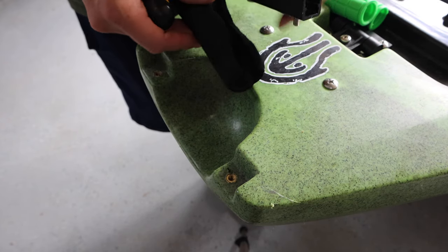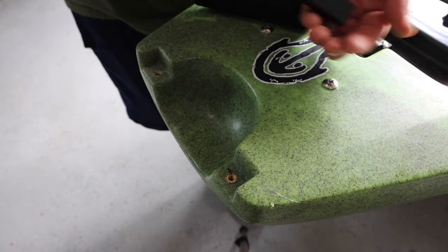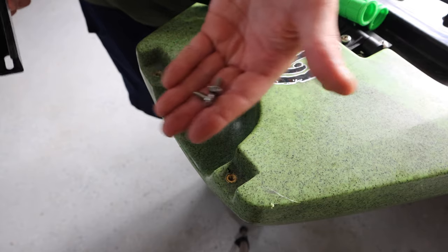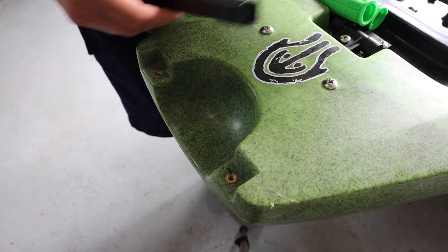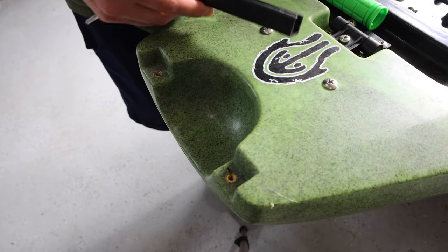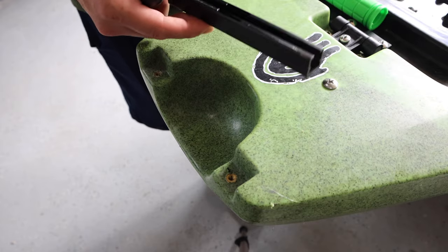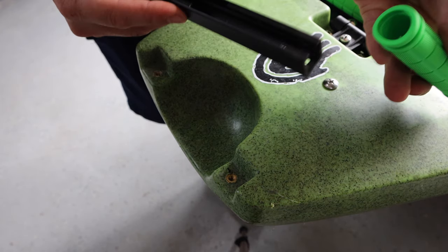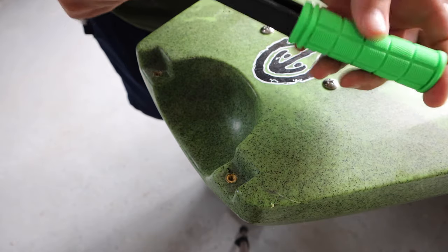Once you get that fully out, go ahead and set aside those screws — you're going to need those. Then if your old grip wasn't broken you'd just slide it off, or you can cut it off. Then you're going to slide this new one on.